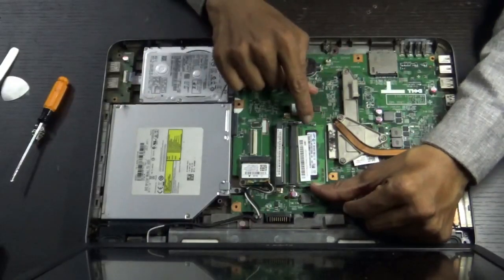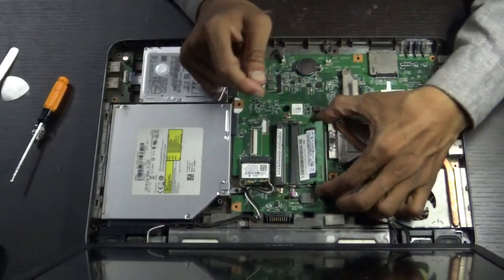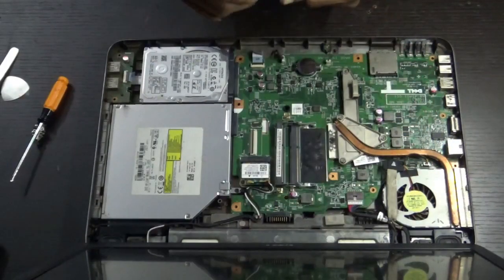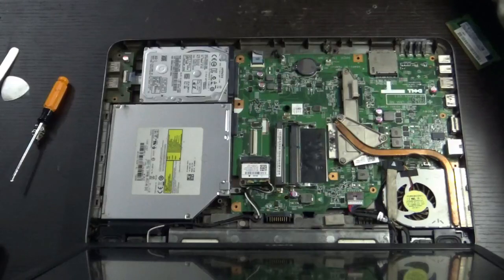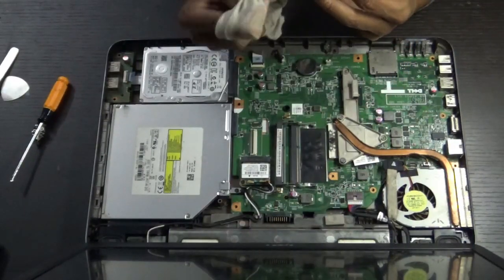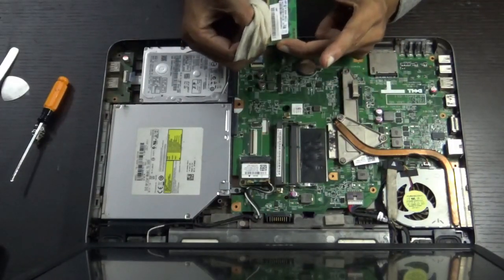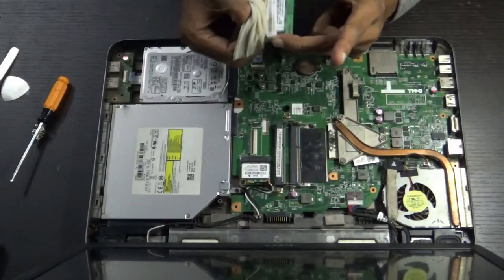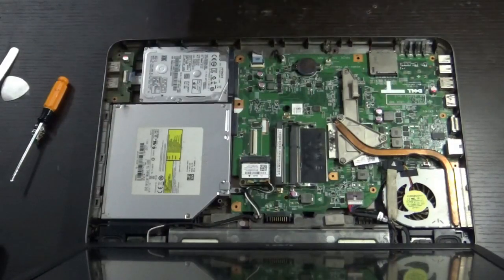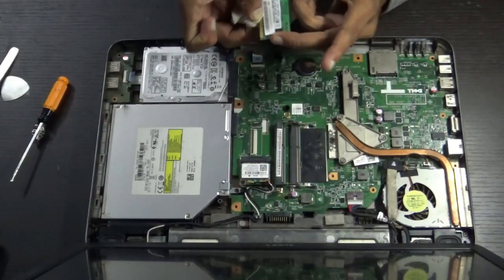Remove the RAM by sliding both locks aside. We will try cleaning the terminals of the RAM. Take isopropyl alcohol and dip a cloth in it, then just wipe the terminals. If you don't have isopropyl alcohol, clean with the dry side of the cloth and clean it again.